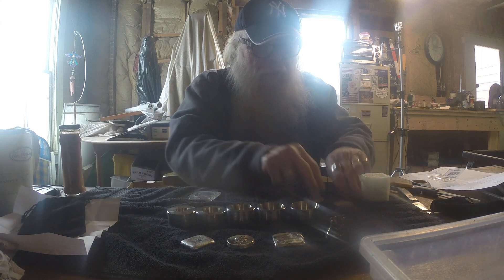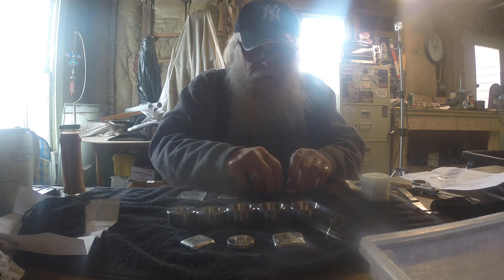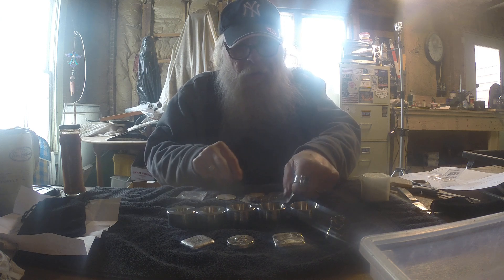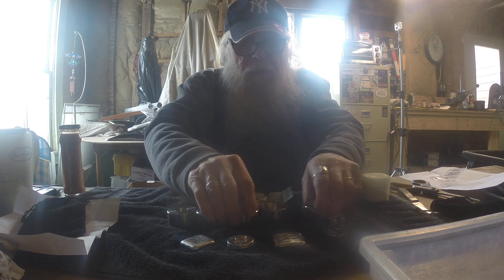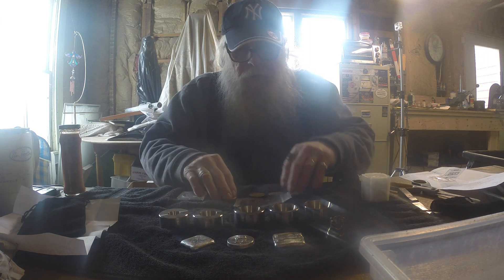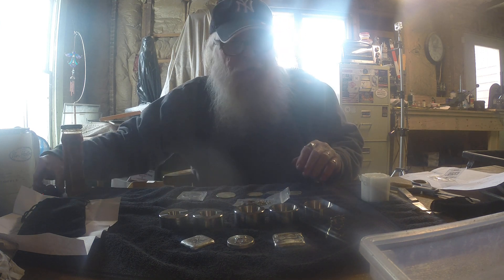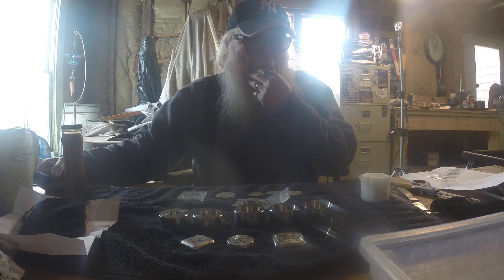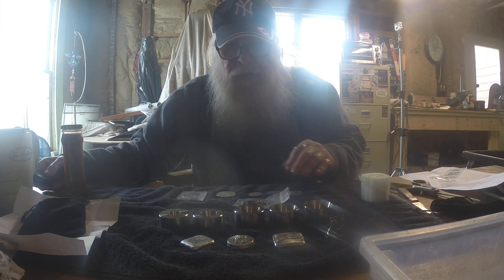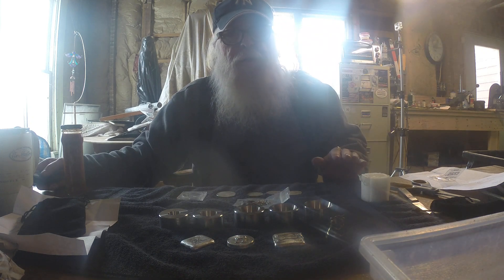That's about as long-winded as I'm gonna get. Let's set this stuff out here — I hope you can see that. That's show-and-tell for today, folks. I guess I can be creative with sand now. We'll talk to you later.